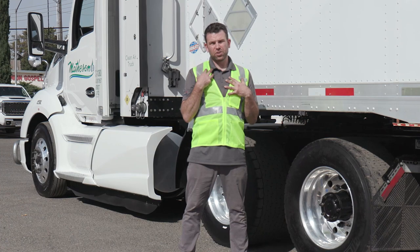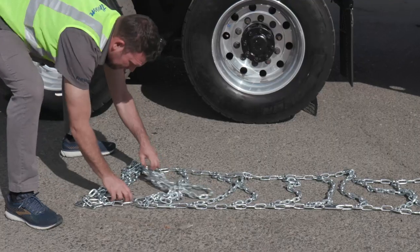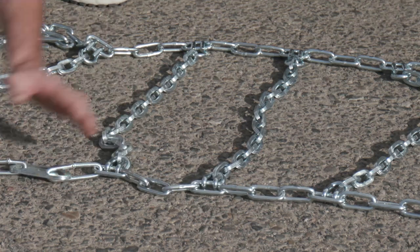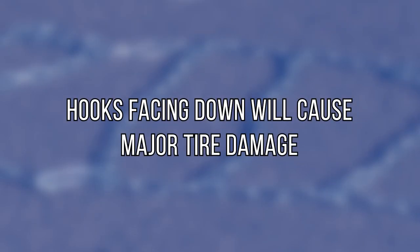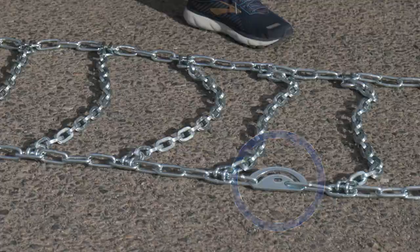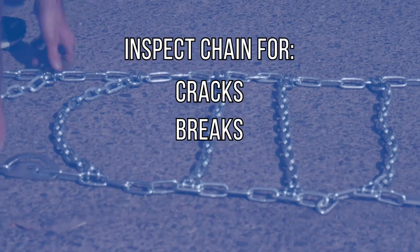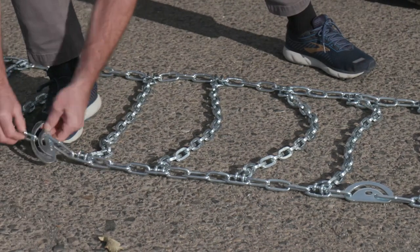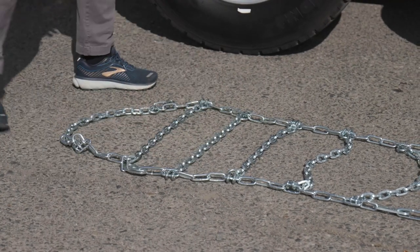A couple of key things to do here: make sure all hooks are facing upward so that when you're ready to do the installation, they are facing away from the tire. Also make sure the cams are facing away from the tire. Thoroughly go through each cross chain and do an inspection for any type of cracks on the cross chain or on the side chain. Make sure all of the cams are in their open or most extended position.